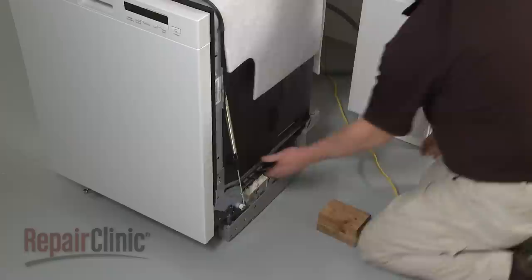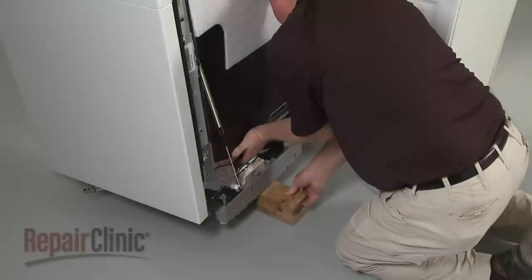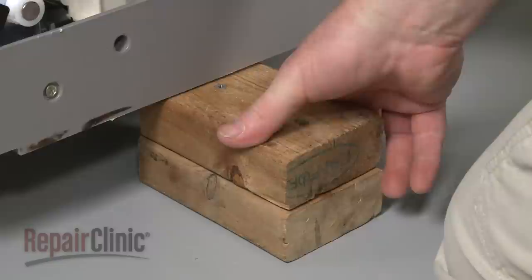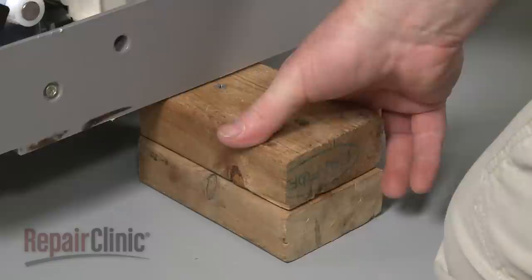Lift the right side of the dishwasher up and support it with a wood block or a comparable sturdy object. Guide the electrical supply line under the appliance so its wires are accessible through the hole in the junction box. Now remove the support and gently slide the dishwasher back into the cabinet.